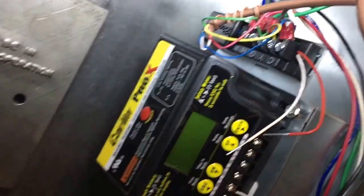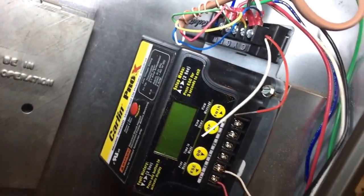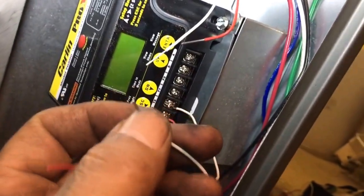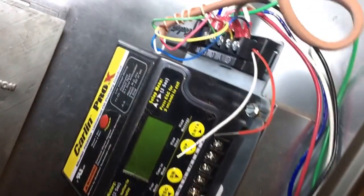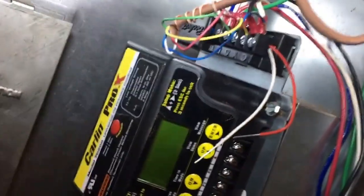So I'm pretty much done. I'm just going to hook up T&T and fire it up to see if this thing works. Let me strip this wire a little bit more. Now let me put this thing back together over here and hopefully it works.